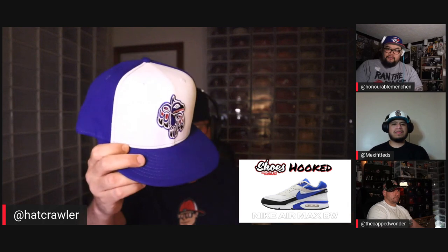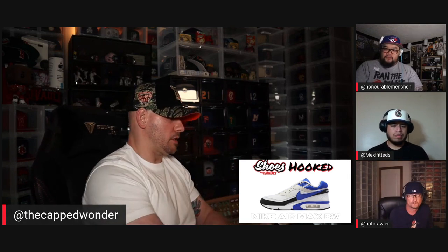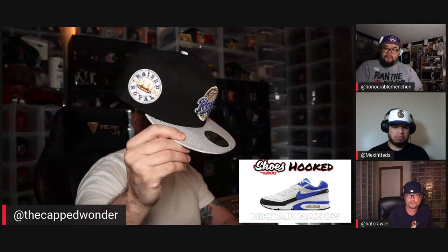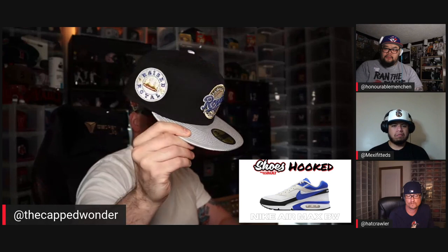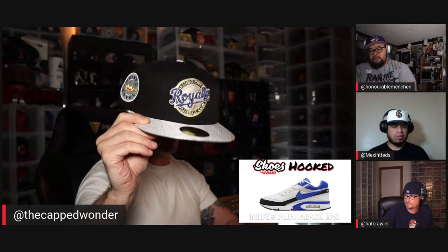So I went with the Bluebird from our friend Adam at Over Your Head. It's got the black in the design to pull in the black from the sneaker, white front panel to get all the white in there. That was my choice. I saw the shoe with some white, some royal blue, some black — so I went Raised Royal. It hooks nicely, it's got the blues in there, it's got a really nice classic feel. Air Max 90s are pretty classic, and this hat fits the bill.